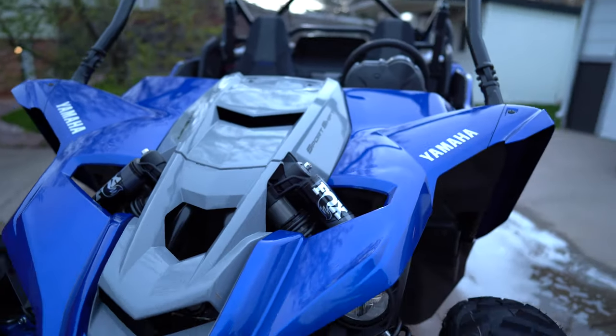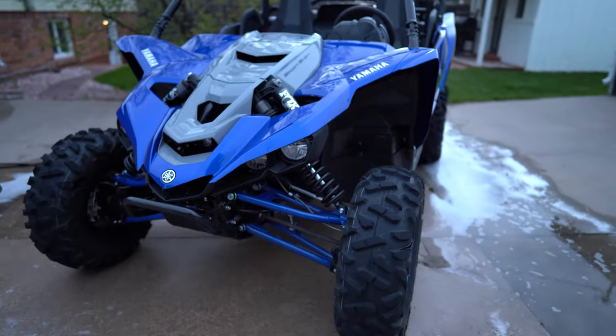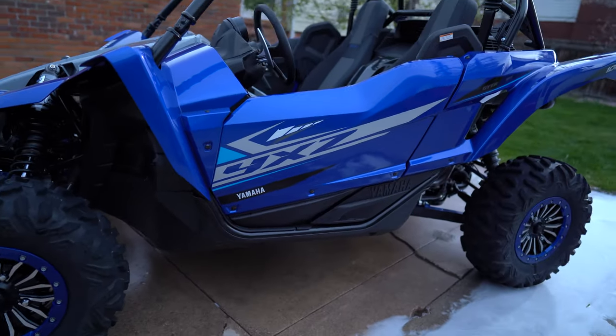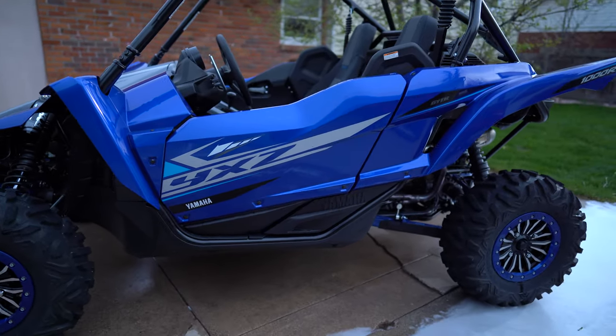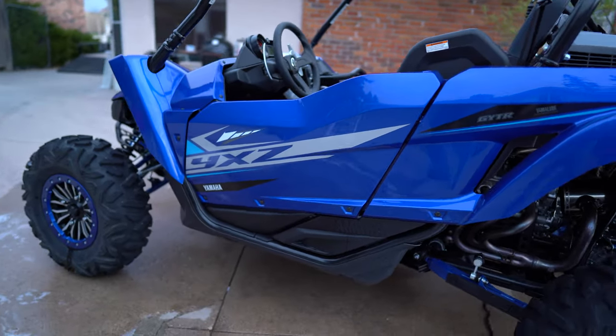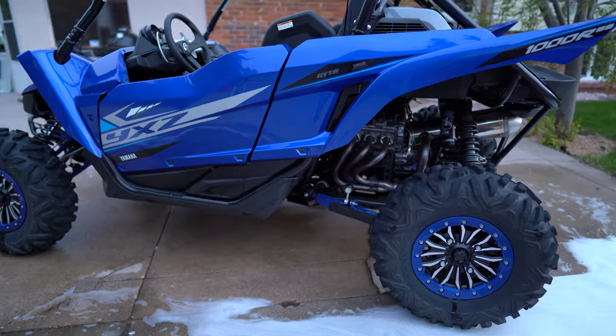I almost had a white one bought — the Limited with the X2 shocks. But once I saw this color, I just couldn't get over it. I just had to have this color.